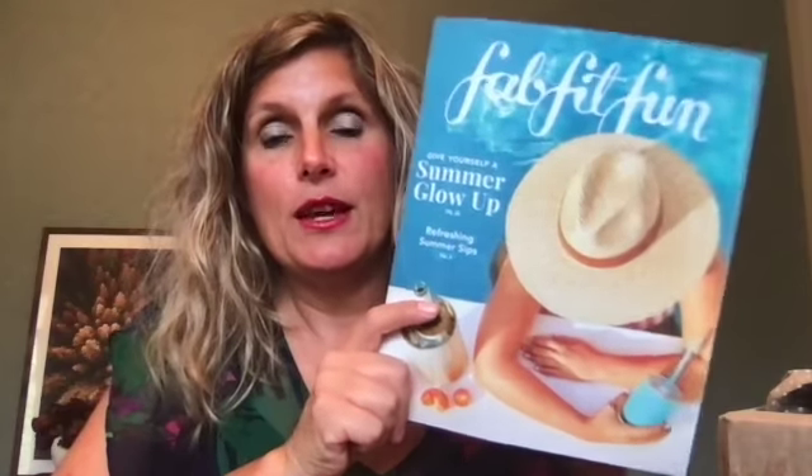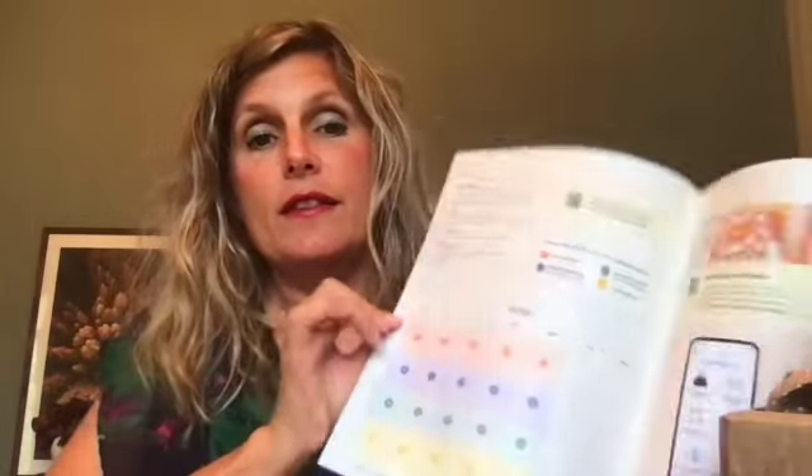Hey friends, it's Katherine and I got my first ever FabFitFun box in the mail. I already unboxed it and saw what I got, and now I'm going to do it on video. A couple of friends recommended it so I thought I'd check it out. On the top is a magazine that includes what they've included and the different options of what you can get in your box.